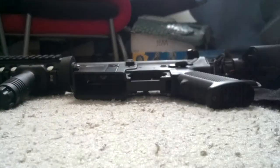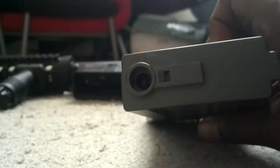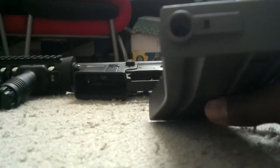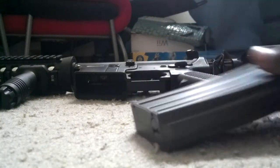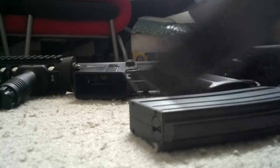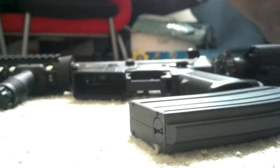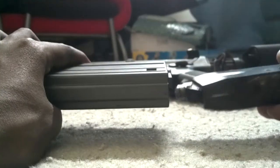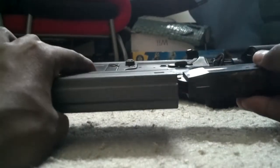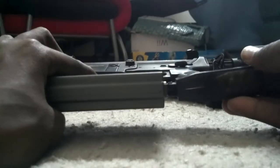This is a mid cap. As you can see at the top, it has no flap, which means you need something special - a speed loader. This is a speed loader. What you do is take the speed loader nozzle and stick it into the hole on the mid cap.